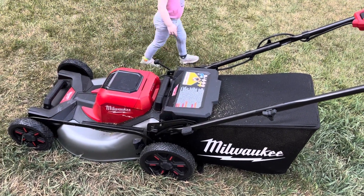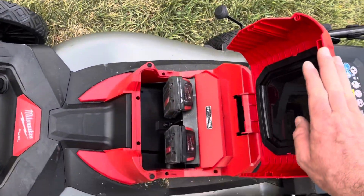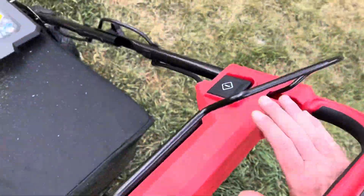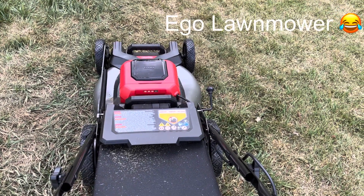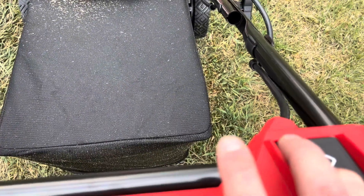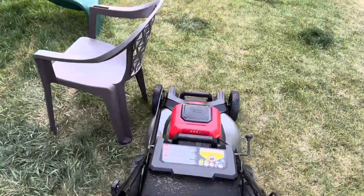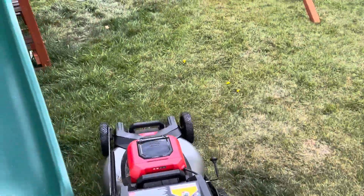So I just grabbed some of my old Milwaukee batteries — these are only two amp hours, the little drill batteries. I'm not gonna lie, my ego mower was starting to die on me, and this Milwaukee is basically right there with it or maybe even outperforming it, with just the regular two amp hour ones.